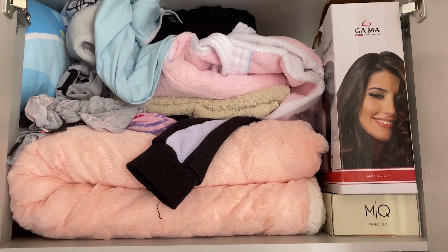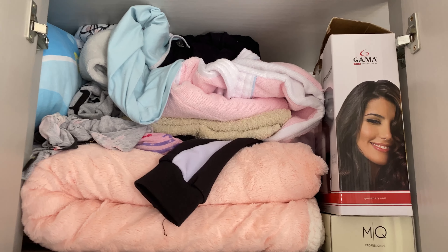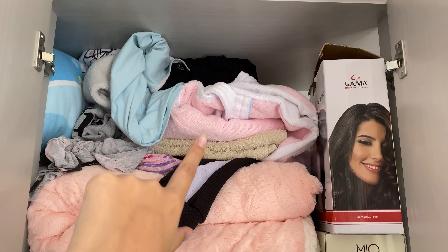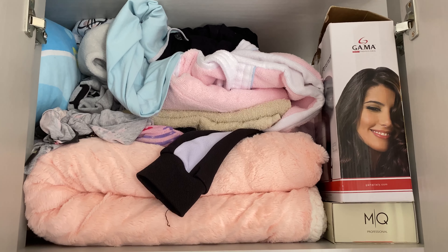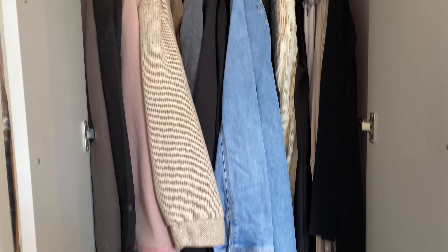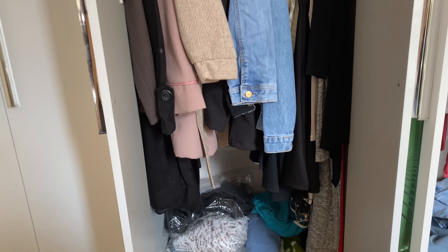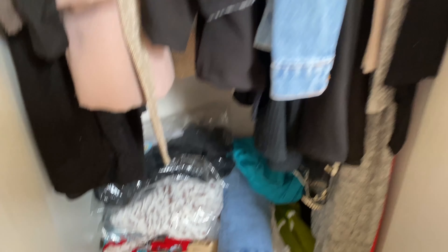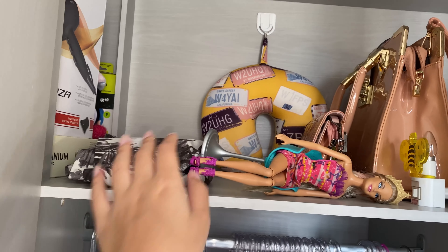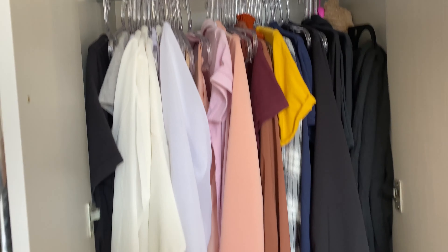Eu resolvi mostrar todas as portas de uma vez, depois eu mostro organizado, que se eu for fazer assim vai demorar demais. Aqui é a outra porta. Olha como tá aqui em cima — isso aqui é a toalha do meu namorado, isso aqui é um roupão, tem roupa amassada, tem meia. Aqui não tem como desorganizar porque tá pendurado, mas tá bem desorganizado. Eu gosto que fica tudo retinho assim e não tá retinho. Aqui embaixo tá tudo socado. Nessa porta aqui em cima tá muito vazio, tem um short do meu namorado perdido.